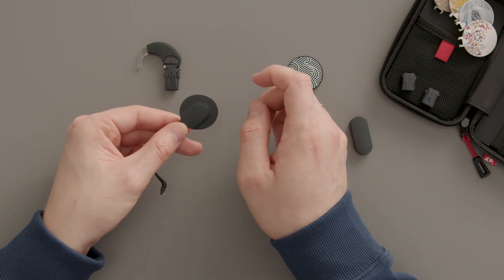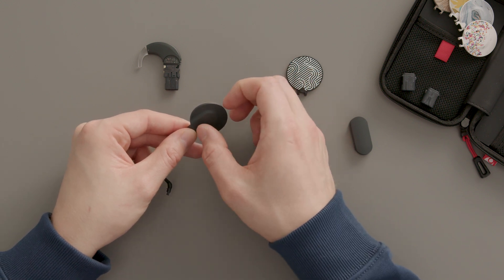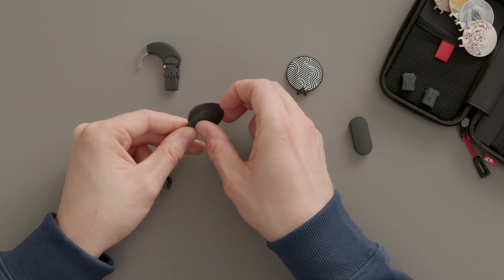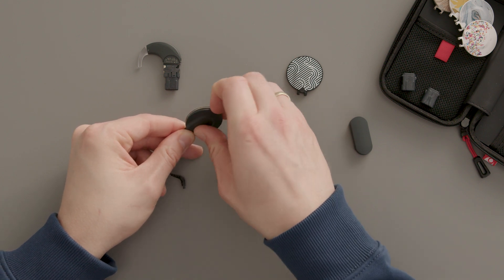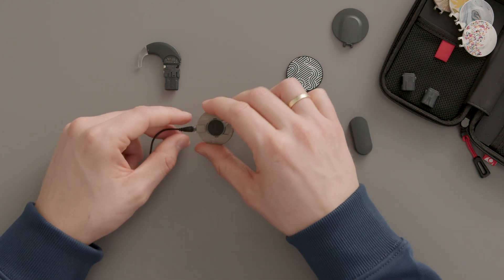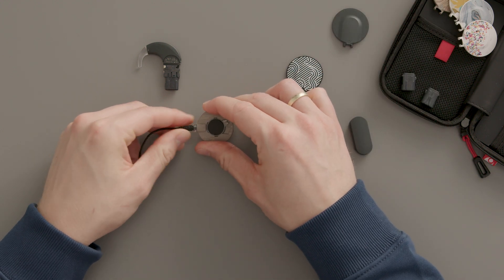Insert a fingernail or plastic screwdriver into the small recess on the opposite side and slide it around the base. A click will indicate that the cover is open. Peel the cover off, lifting up from the side with the recess.